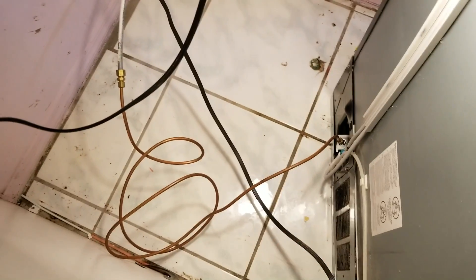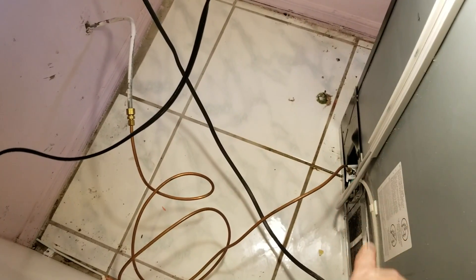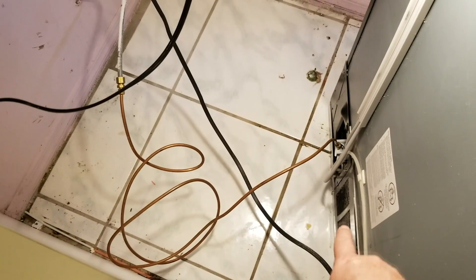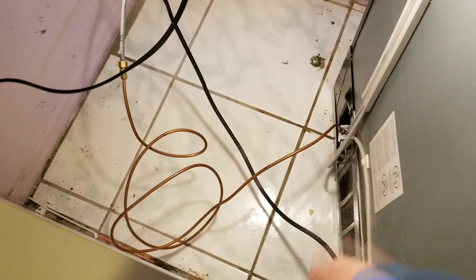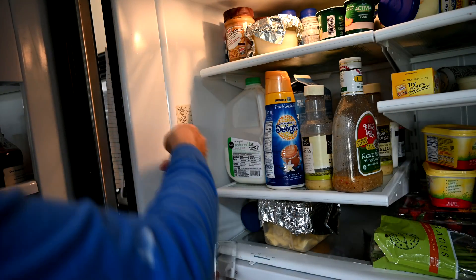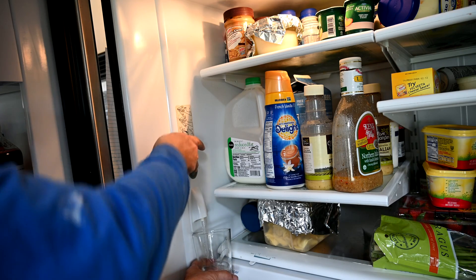Before pushing the refrigerator back in, this is a good time to clean up all the dirt and debris you find back there. If you have a shop vac, run it in there and vacuum out underneath for your annual maintenance. Now let's give it a test — look at that, it's coming out at full stream!